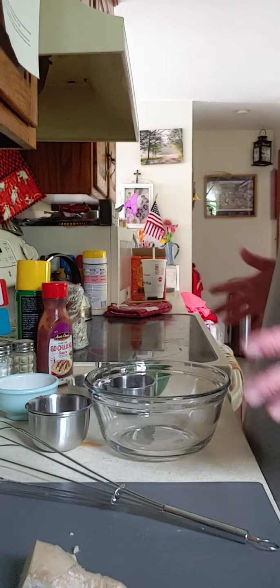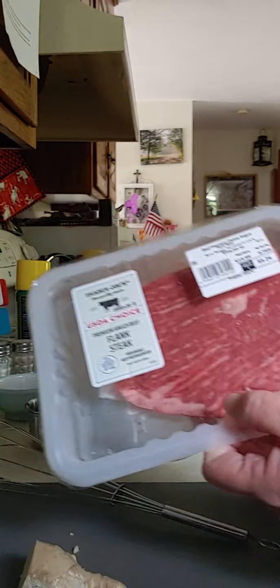I prepped up all the ingredients. Here's our steak — it's a piece of flank steak. I'm going to put that on the grill.